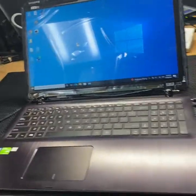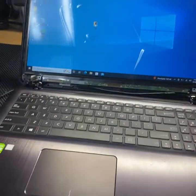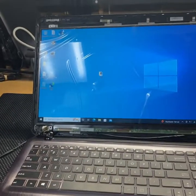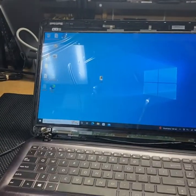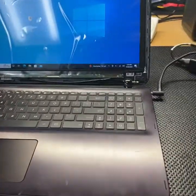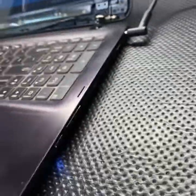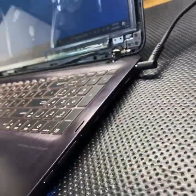Hey everybody, let me show you what I got going on here today. This is an Asus Q524U. It came in because the screen was just black, no image. The computer would boot up, it would have external video, and you could tell it was booting up because it had a little hard drive light on the side there — that way the hard drive is moving.